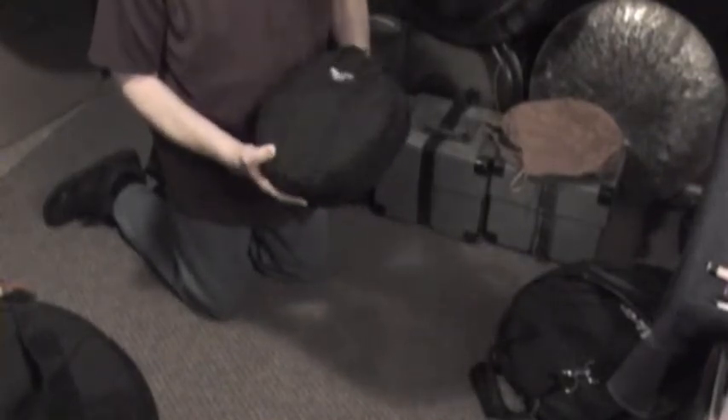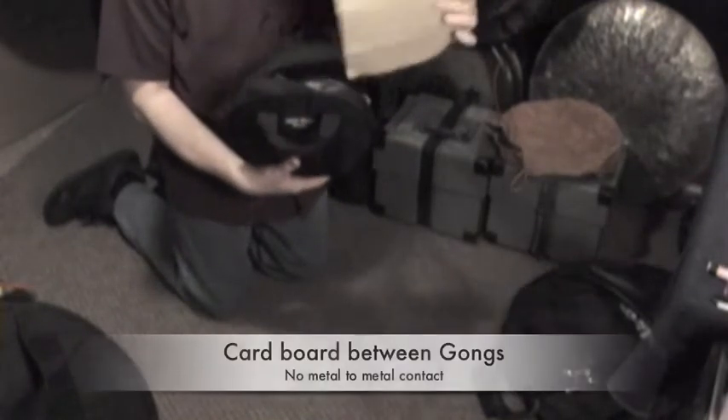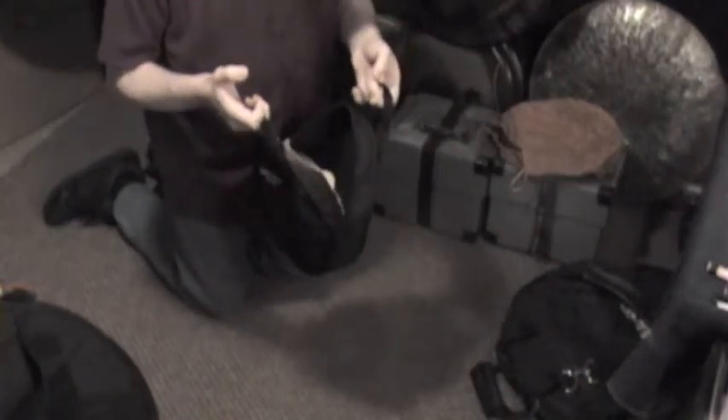Here I'm holding a small tambourine bag that I picked up from Steve Weiss Music. It's a nice sturdy canvas-type bag — I think it costs something like $20-$25. I've got a little opera gong in there, a little chow gong, and I always put some cardboard in between each gong so they're not rubbing against each other — no metal on metal contact.